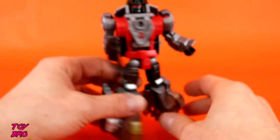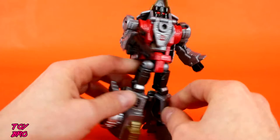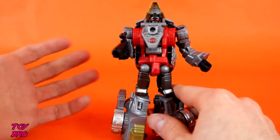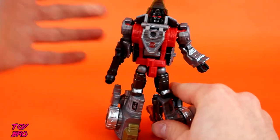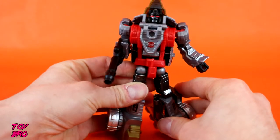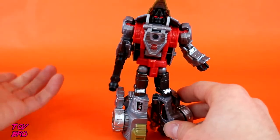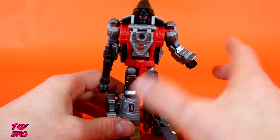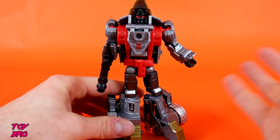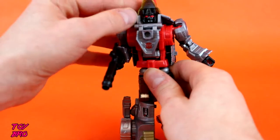I'm partial to Triceratops if we're talking about dinosaurs, and that's what Slug is. We'll do articulation real quick because it's more modern — there are more points of articulation, they can do a little more, you can get them to be a little more dynamic. They've got that knock-over action we frequent on this channel. Slug is actually the more restrictive of the two. Swoop has one more point of articulation, and Slug has some hindrances just due to his design.